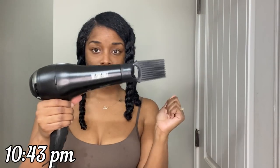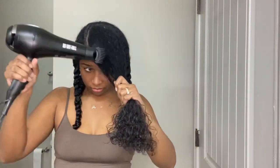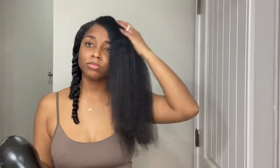Once I'm done detangling, I add some oil to my scalp. My scalp tends to get really dry really fast, so this keeps it moisturized. I massage the oil in and then blow dry my hair. I put heat protectant on first — if you haven't seen my blow drying routine you can check that out. When doing knotless braids, I try to get my hair as straight as possible so my roots don't have any waves, which makes the braids look more neat.